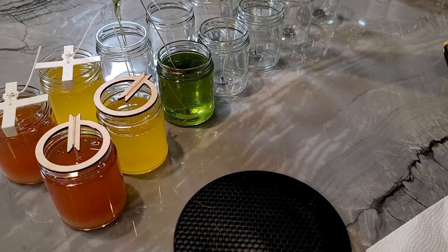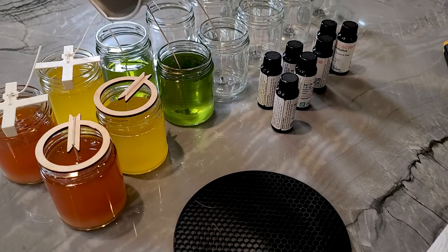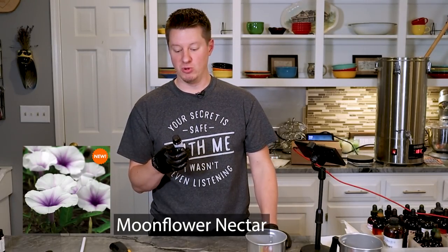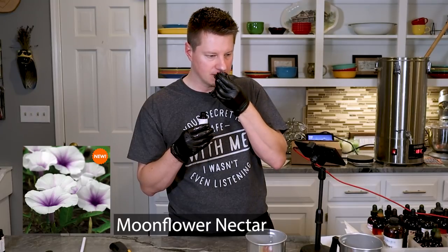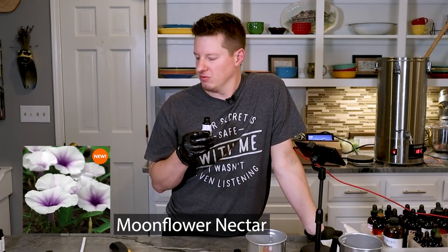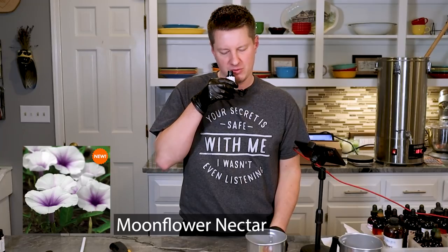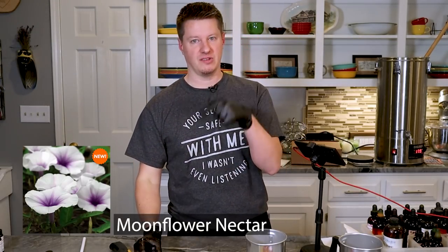We're going to go ahead and pour the White Eucalyptus - gorgeous light green. Once again I filled up one way too far because I keep forgetting that we're testing and I don't have full candles. Next up, let's go with Moonflower Nectar. That's the best one so far. It's the most interesting. It smells a little bit like a perfume, like a woman's perfume that I'm somewhat familiar with, but not too perfumey because I don't really like that. This one's really good. This is my favorite one so far.